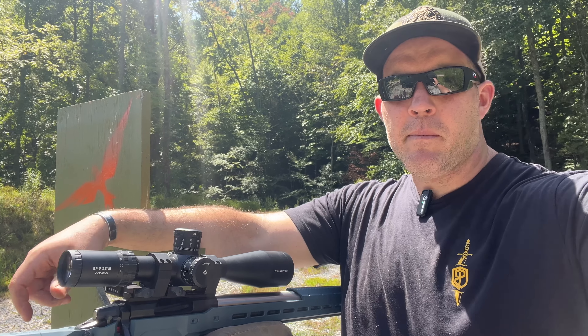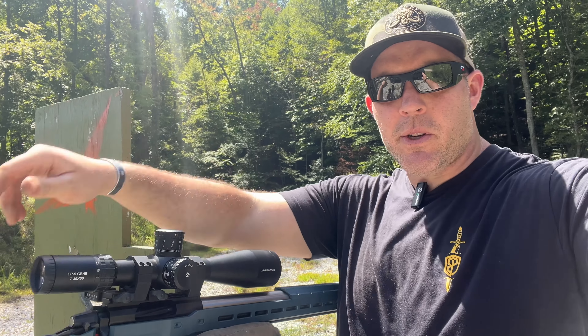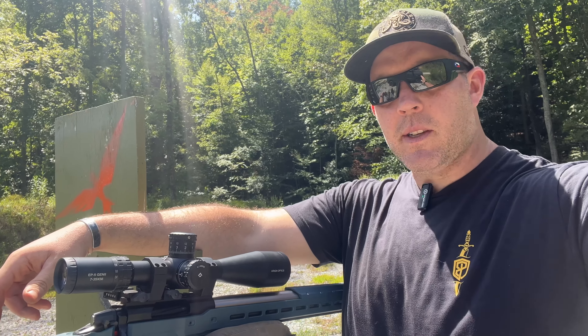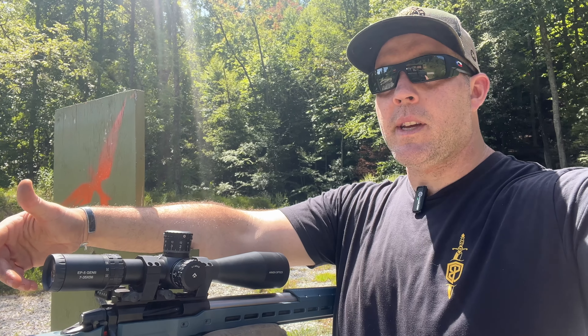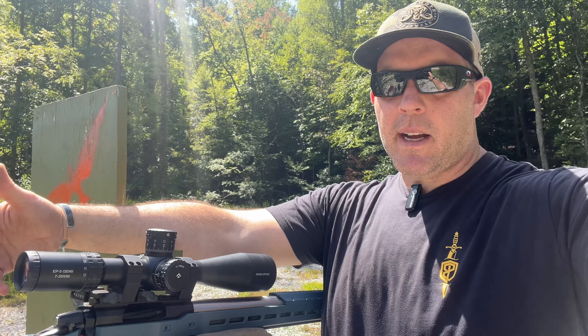We got some traffic on the range, so I moved out to finish up the review. Overall I'm pretty impressed, as per usual with Arken optics. I zoomed in to 35 power — I normally wouldn't shoot 35 power at 700 yards, but I put a few rounds down range and got comfortable. Initially I was a little disappointed, but the parallax was finicky and once I got that dialed in it was very clear. I was able to spot my shots exactly where I was hitting on a small plate at 700 yards on a hot day with a lot of wind.